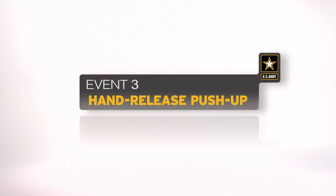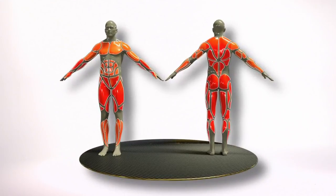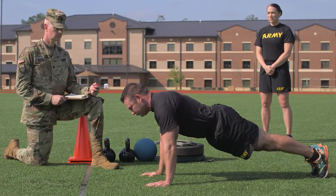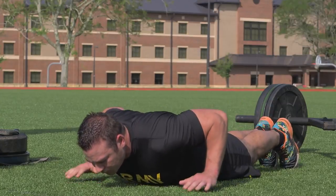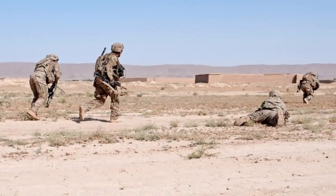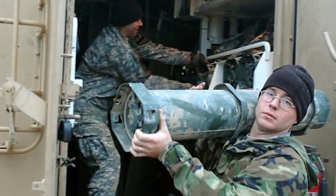The hand-release push-up is the third event. It tests endurance in the muscles of the shoulders, arms, and trunk. The number of successfully completed repetitions is counted over a two-minute period. The event is similar to hand and arm movements required in combatives or repetitive loading of ammunition and supplies.